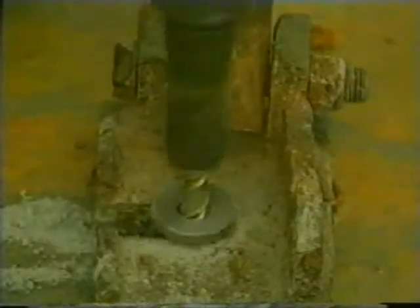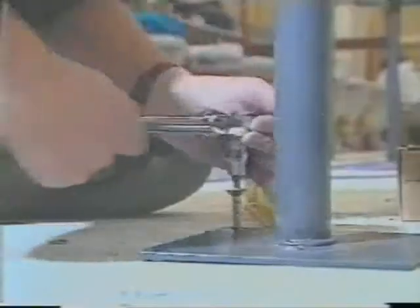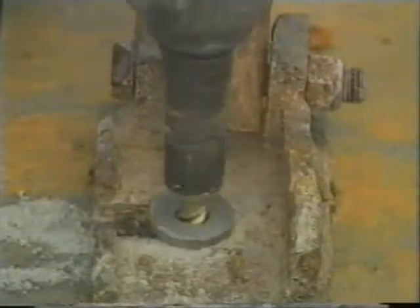Excalibur screw bolts are being used in more and more applications. Even chemical or resin anchors, which have been used in the past to prevent concrete cracking, do not compare with screw bolt — they are dramatically slower and more costly. From large building sites, to retail operations, to the home, the Excalibur screw bolt has been designed and manufactured to fit nearly every combination of attaching metal or wood to concrete, brick, wood, or other building materials.